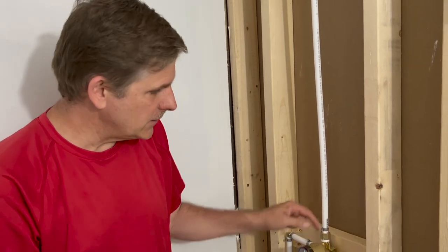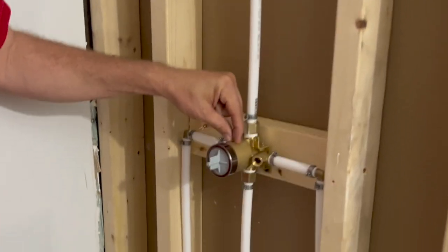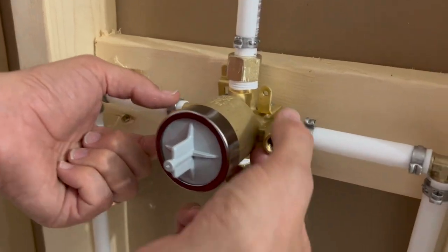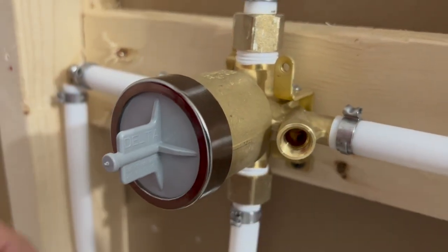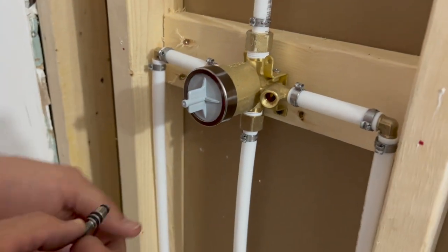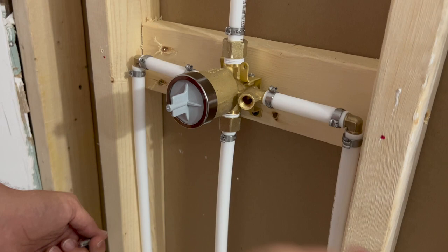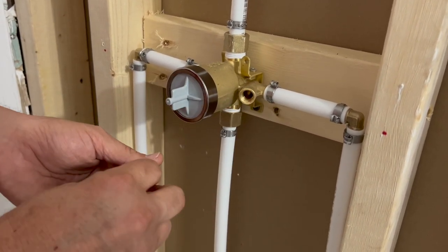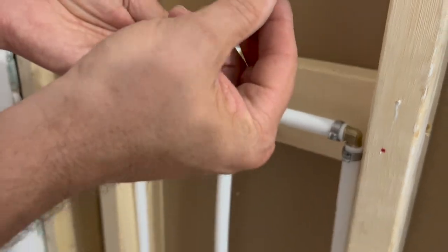We're going to go ahead and put our stops in this multi-choice delta multi-choice valve with stops. If your rough-in shower valve has these on it, this is where your stops go. Stops are basically a way for you to turn the water off if you don't want to go down to wherever the supply shutoffs are — you just want to do it right here. It's just a convenience.